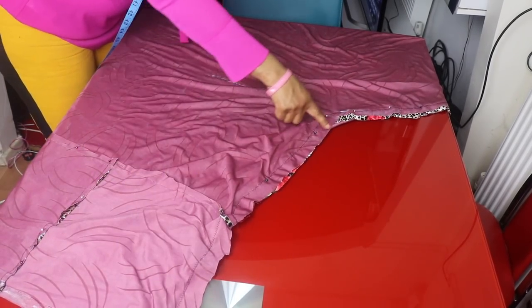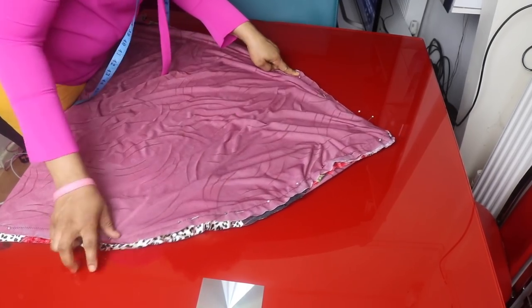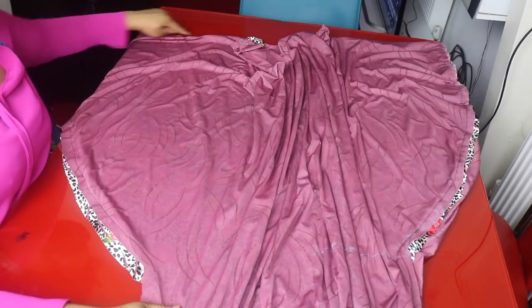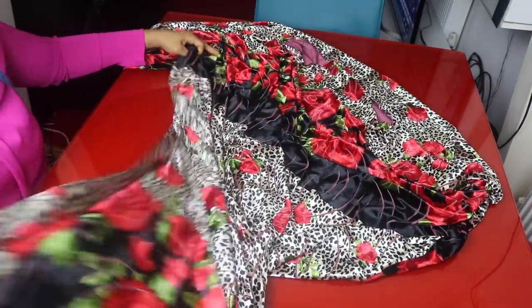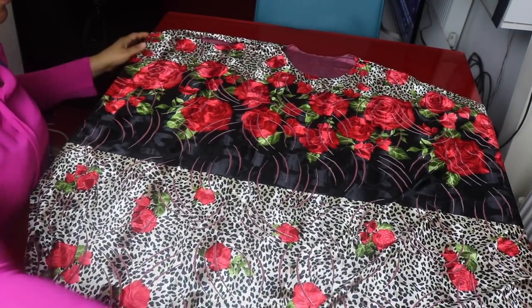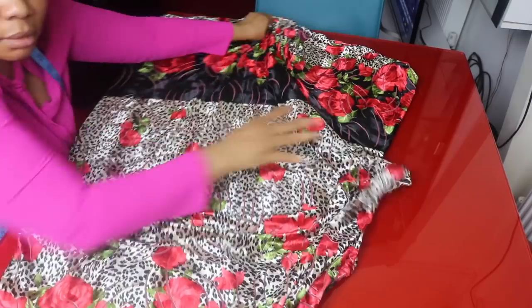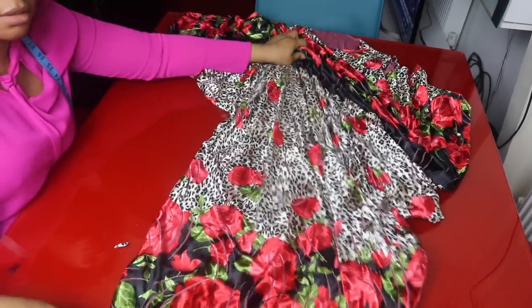I will sew this side here as well. This side goes to the shoulder, and this place will be left unsewn — that is where I attach the sleeve. I will sew the shoulder through to the neckline and finish sewing the side under the shoulder. Then I will turn it to the right side. As you can see, this is the armhole, the neckline, and the other armhole on each side.